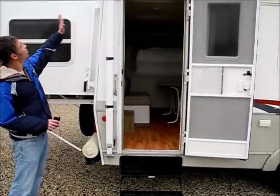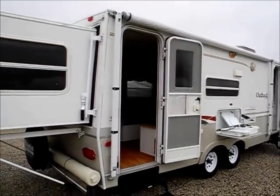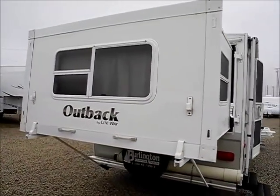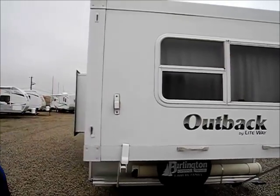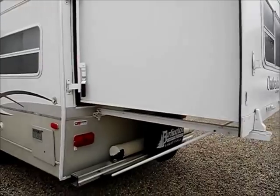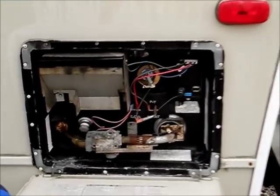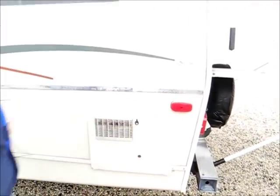The trailer overall looks in good shape, all the slide outs work — we've checked them all. We've tested the brakes and the lights, so everything looks nice. Other than just the caulk and stuff being dirty, the trailer really looks in good shape and it doesn't look like it has any damage. We've got a nice big water heater here and this is an electronic ignition model, so that's really convenient — it means you don't have to come out here and light it yourself.